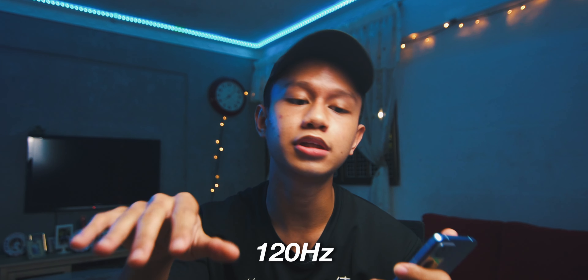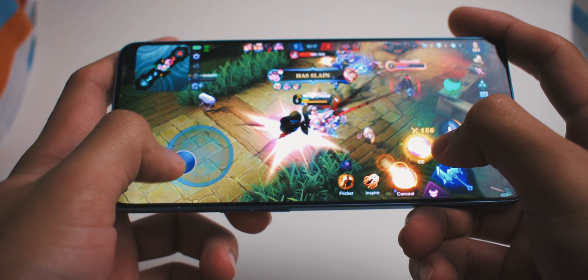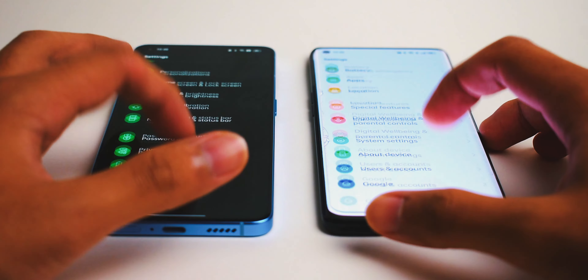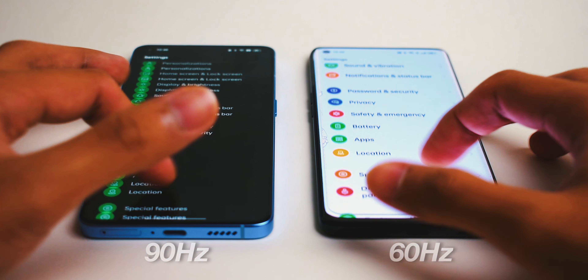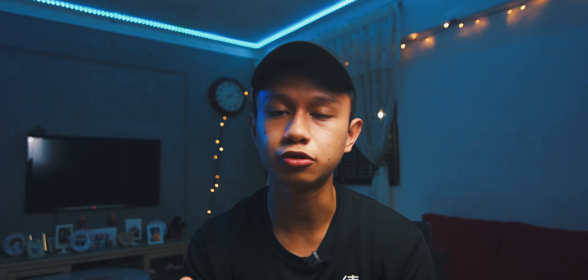It has a 90Hz display which is not up to the modern standard right now — the modern standard is actually 120Hz. But I see no difference between 120Hz and 90Hz personally, because when I run games it still runs at 60fps and not 120fps. It does make a difference when scrolling on a website though — I can feel the difference between 60Hz and 90Hz, and 90Hz is slightly smoother. Like the saying goes, once you go to a faster refresh rate you can never go back to 60Hz, which is kind of true.